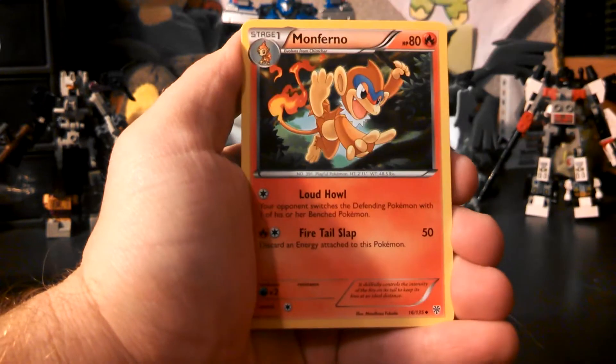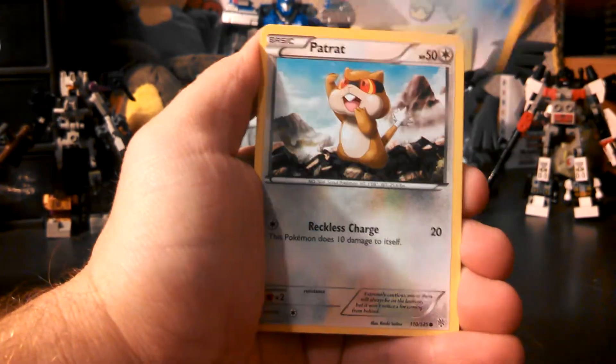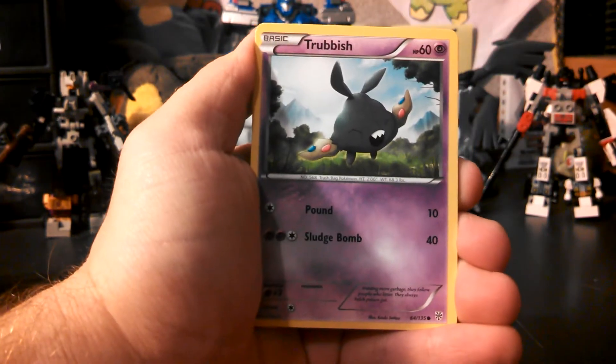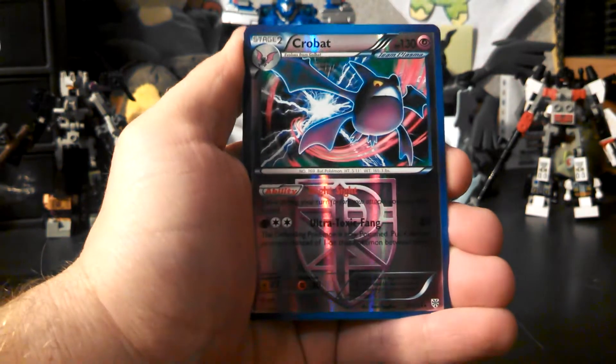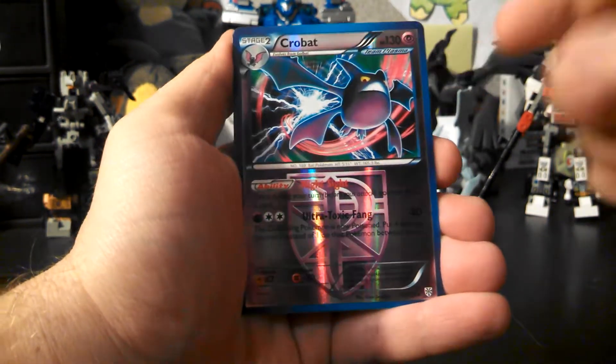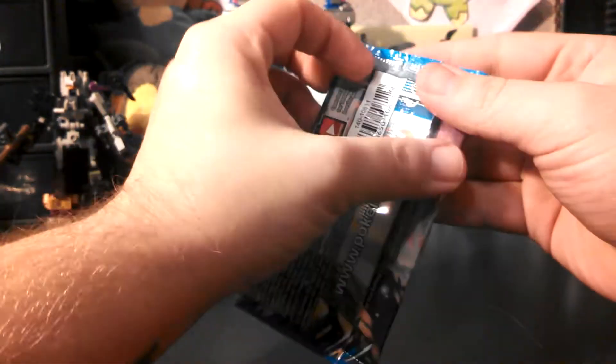Our first pack starts with Cobalion Machine, Monferno, Donphan, Carvanha, Patrat, Trevenant, Togepi, Swinub — ooh, reverse Crobat, which I did need another one, so that's awesome — and my rare is a Mamoswine. Get two rares, especially a good playing Crobat too. On to the first Articuno pack.